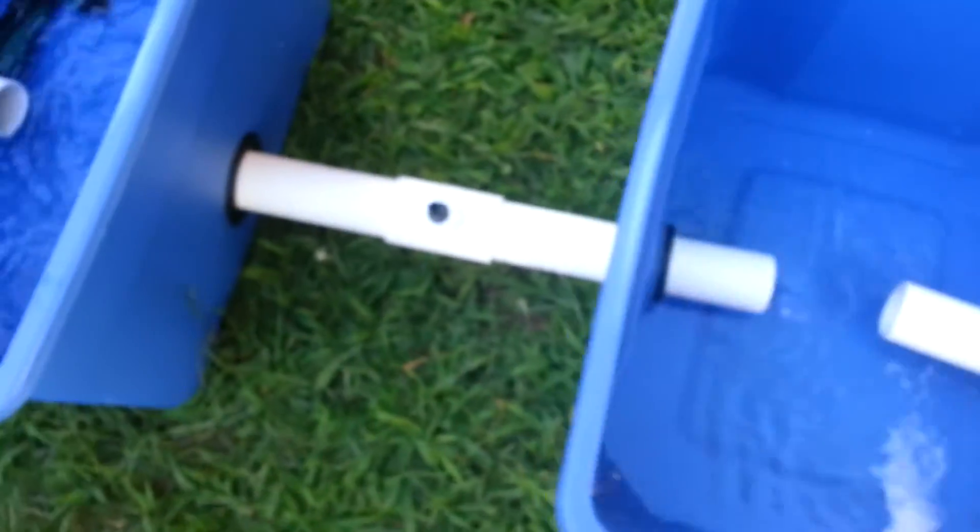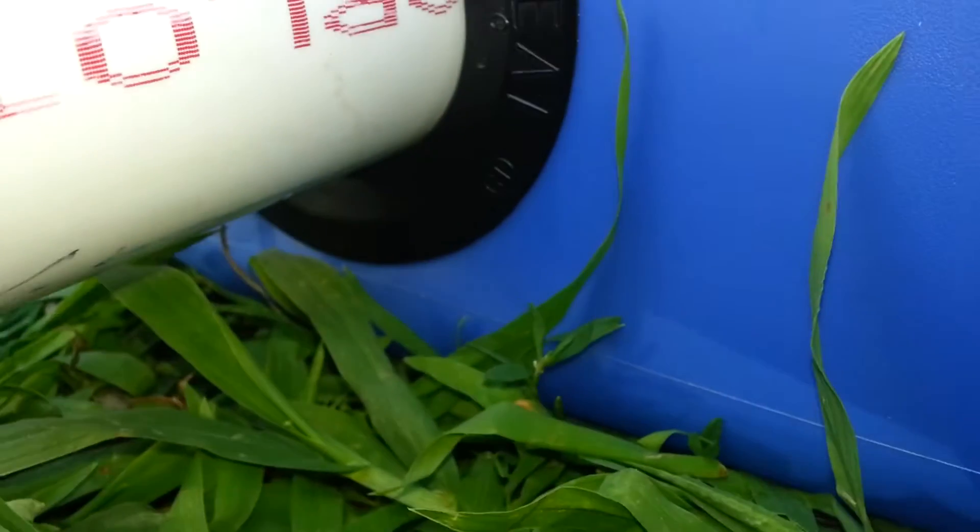All right guys, so I'm filling this up, giving it a test run. So far so good, I don't see any leaks. Definitely no leaks right now. How about over here? Nope, no leaks. So it's filling up nice. Now the control bucket is starting to fill up. I didn't put the PVC cement in yet because I need to take this apart, but so far it's holding up pretty nice.